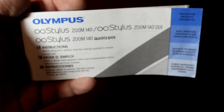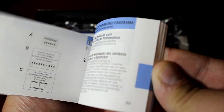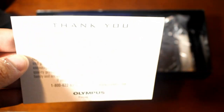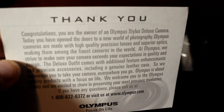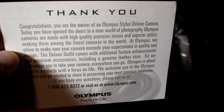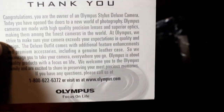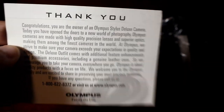The next thing you get is a manual, of course, because you've got to know your camera. It goes through and teaches you everything about it — I already went through it and there are a lot of features in this camera I didn't know it had. There's also a thank you card that reads: 'Congratulations, you are the owner of an Olympus Stylus Deluxe camera. Today you have opened the doors to a new world of photography.' Really nice of them — thank you, Olympus!